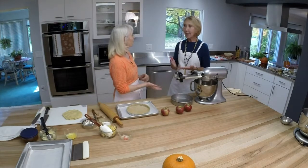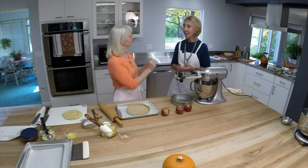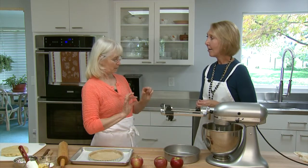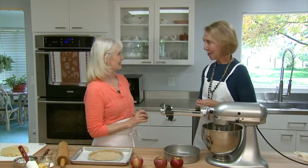So a tart dough is not a pie crust. No — with a pie crust, you're cutting the fat into the flour to get big chunks of butter. When you make tart dough, it's like a sugar cookie: you have sugar and butter and you cream it, and then you add egg as your liquid — not water — and then the flour. It's a different mix altogether, and you need that because when you unmold a tart from the pan, it has to be rigid enough to stay in place.